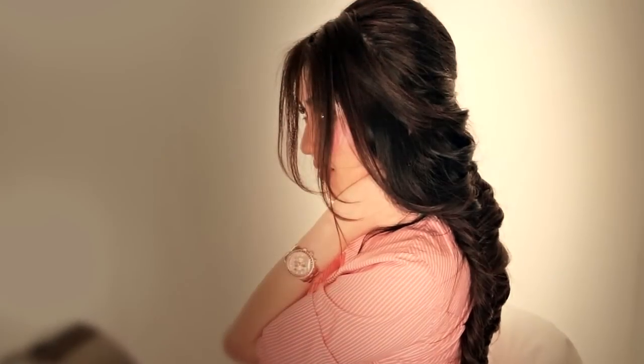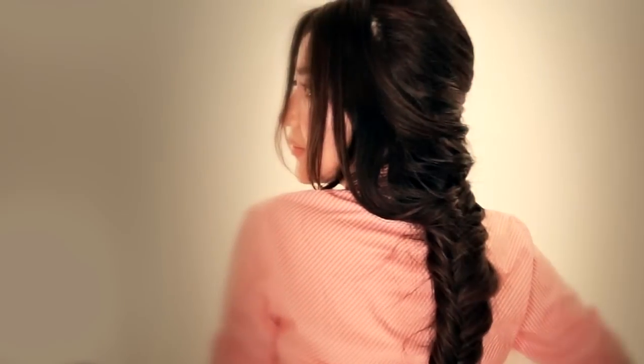Hi everyone, I'm Tina and today I'm going to show you a different take on Elsa's braid from the movie Frozen.